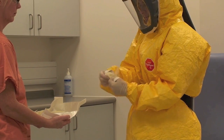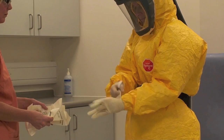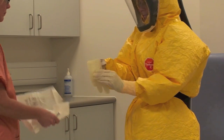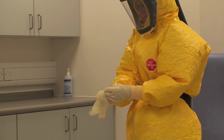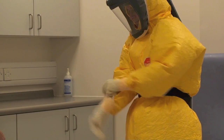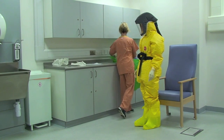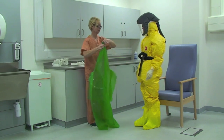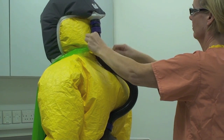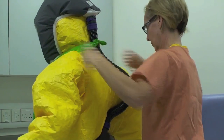Ensuring the thumb hoop is in place, the healthcare worker then applies a second pair of sterile gloves. The buddy assists the healthcare worker to put on the green apron, tying the apron up to the neck and waist to hold the air fed hood hose in place.